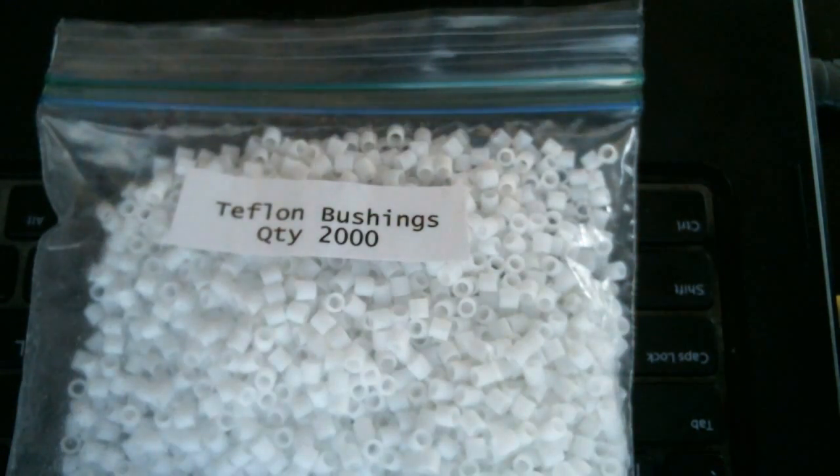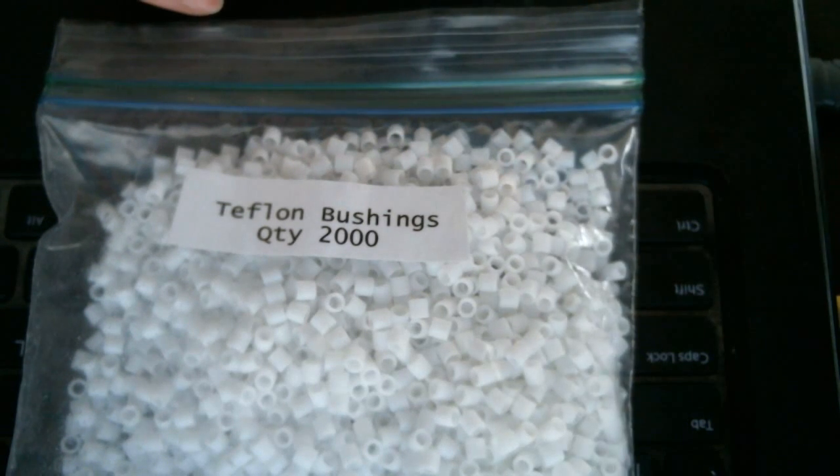Hopefully they hold up. I'm gonna get a hold of Andre and Vape Revolution and get these out to them. I'll have to talk to them real quick, and we will get these Teflon bushings out — hopefully by Monday or so — and we can have them shipping to you by Tuesday.